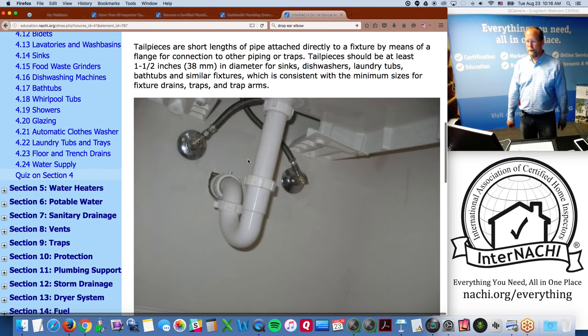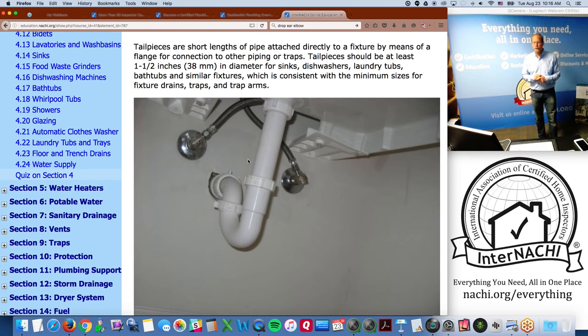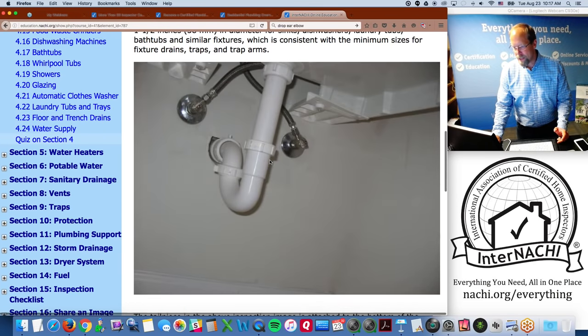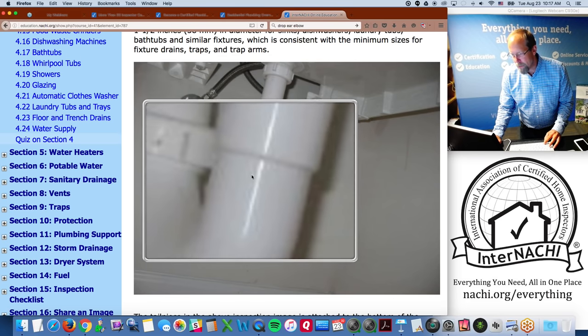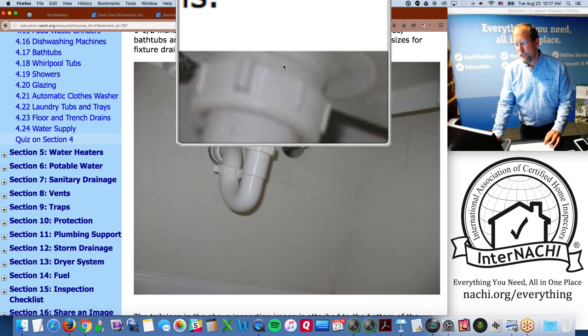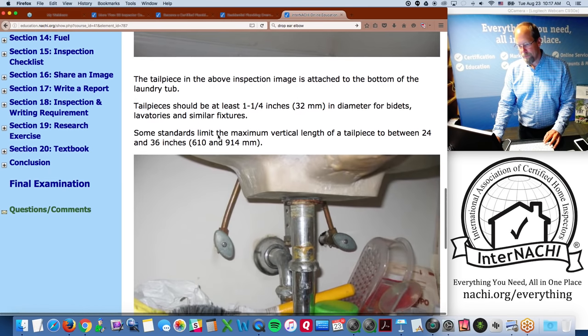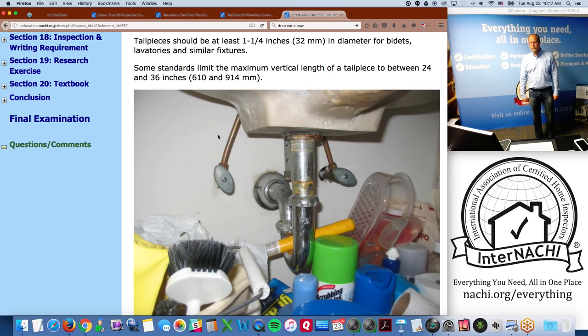Tail pieces should be at least one and one-half inches in diameter for sinks, dishwashers, laundry tubs, bathtubs, and similar fixtures — consistent with the minimum size for fixture drains. For bidets and lavatories and similar fixtures, tail pieces should be at least one and one-quarter inches in diameter. Some standards limit the maximum vertical length of a tail piece to between 24 and 36 inches.